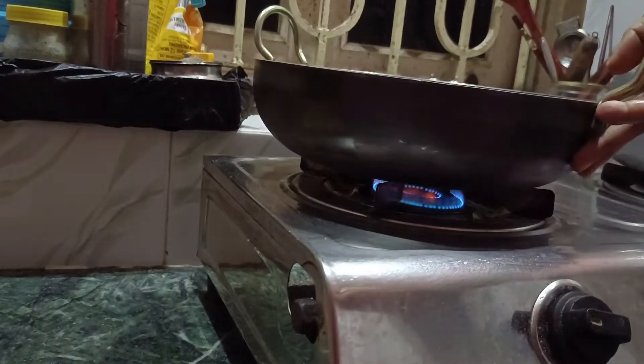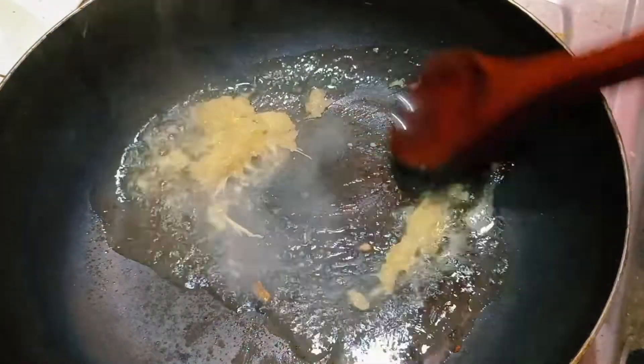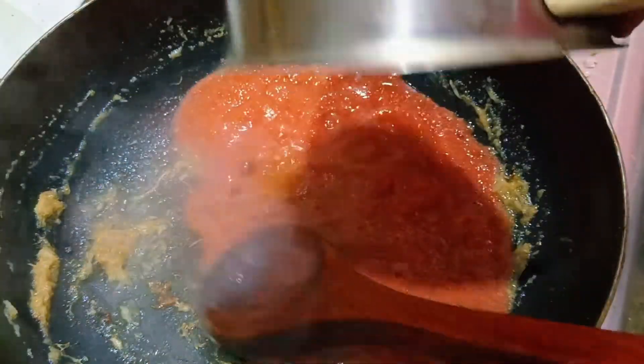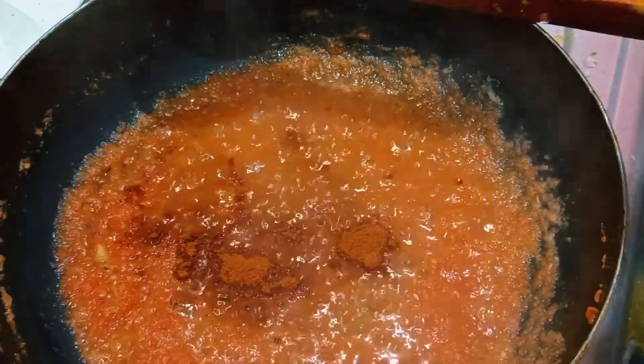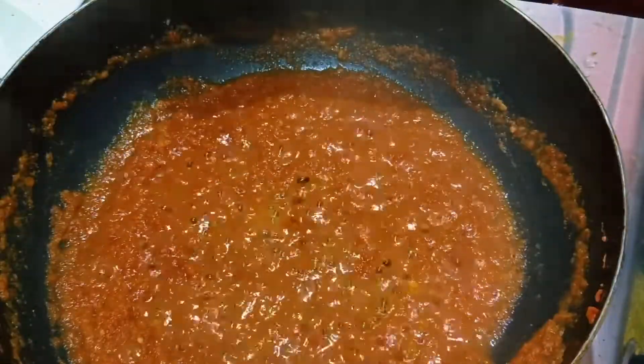Now let's move on to the paneer. I am telling you, this food took a lot of effort. I have never made one or two of these vegetables before. The first time I tried it, it was more hectic, but it was done.